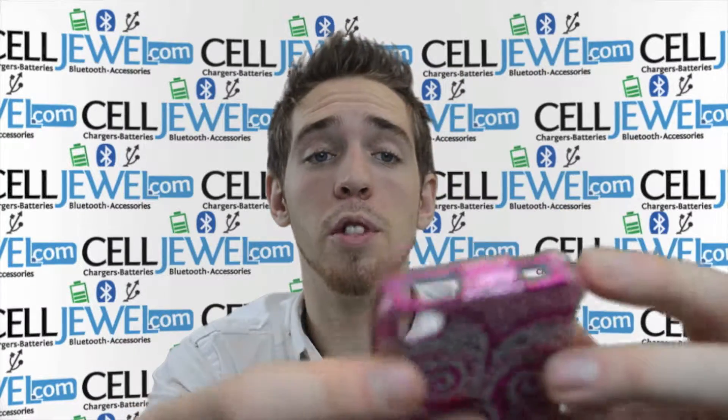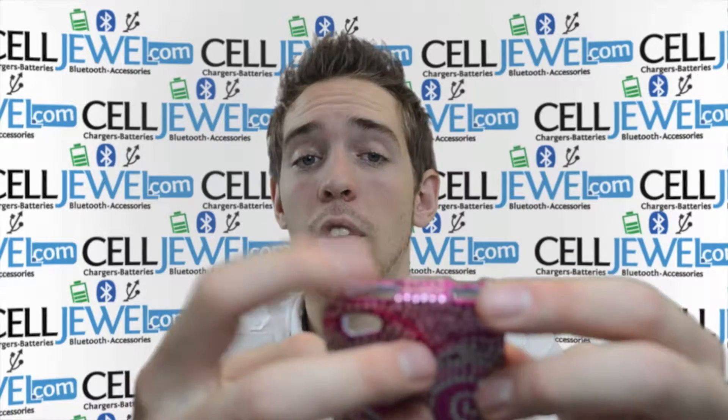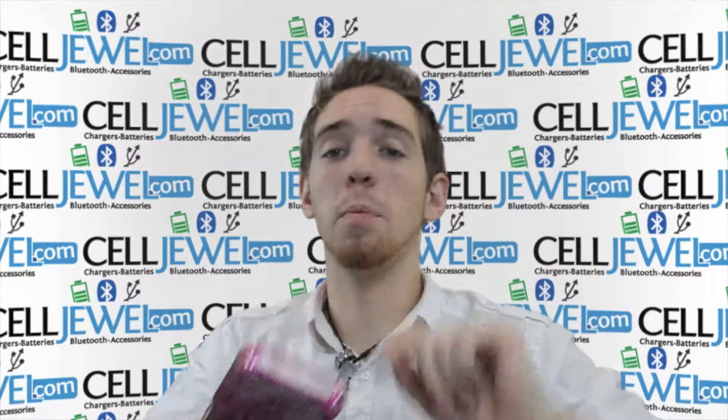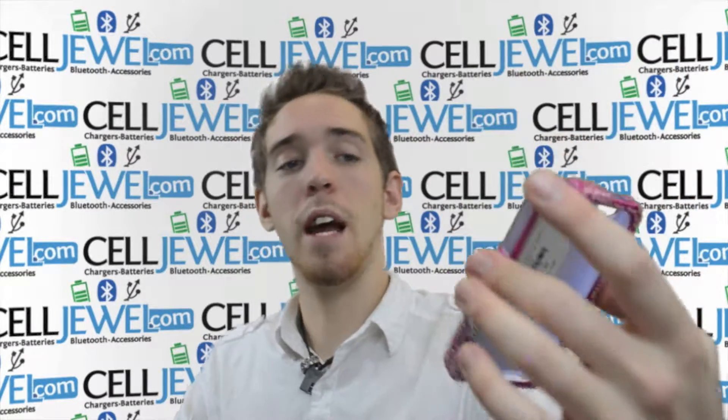It's got an opening for your camera so you can still take your photos. It's got an opening for your headphone jack and your lock button on the top. It's got an opening on the side so you can still adjust your volume and put your phone on vibrate. On the bottom you can still plug it into your USB port.